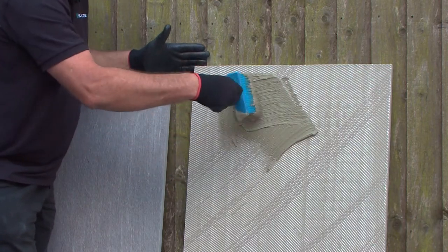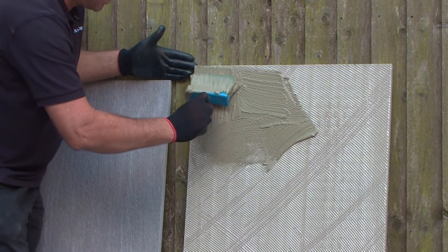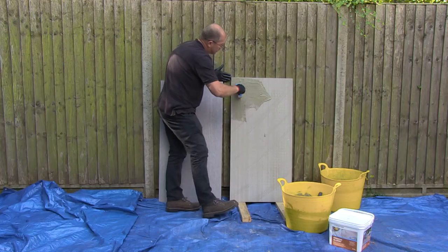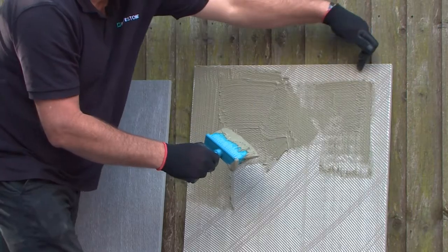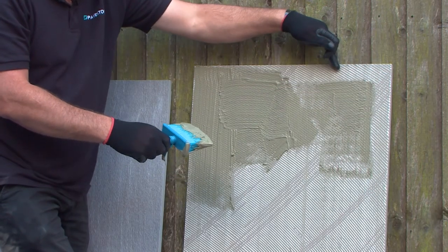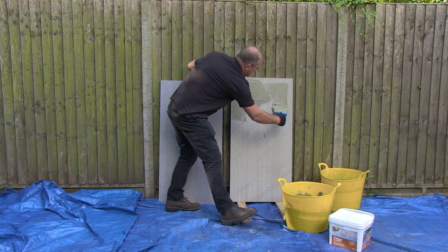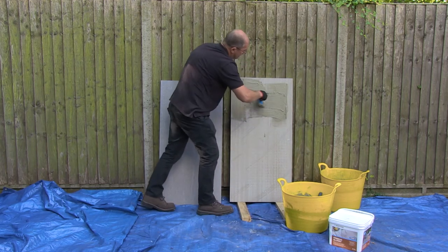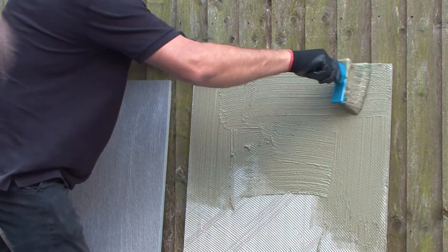An essential part of applying this is to make sure that you go right to the edge. Leaving the edge is the wrong way to apply this product — you need to get right to the edge. Paint it on with a nice consistency.